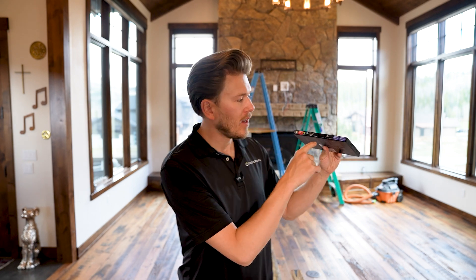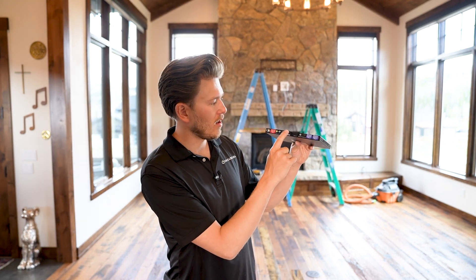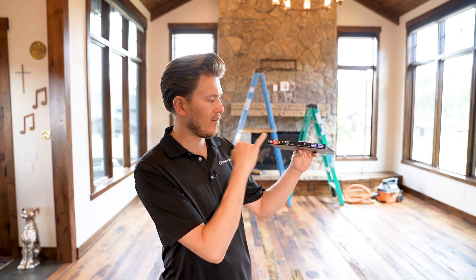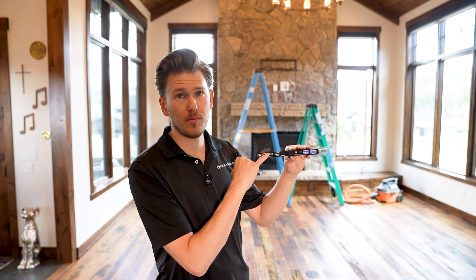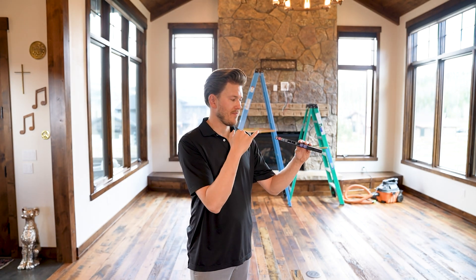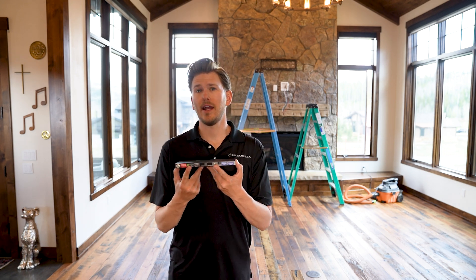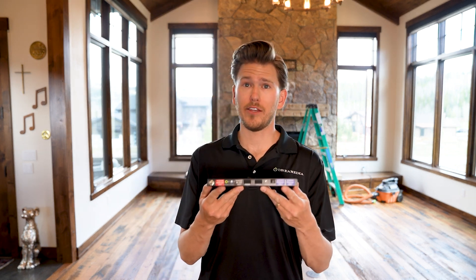So we have our transmitter — this is going to live in the rack — and we're going to plug out of our receiver into our HDMI. Another thing I'd like to point out is this does have IR sensors built in. If you have a TV that you're not doing IP control with your control system, you can run an IR sensor through one category cable in addition to extracting your HDMI.